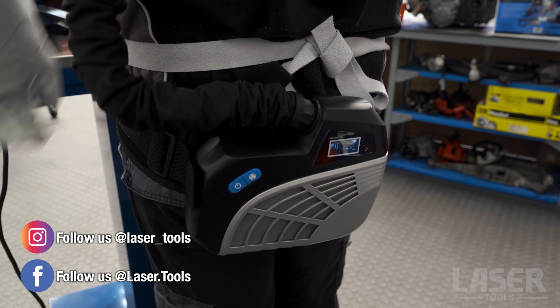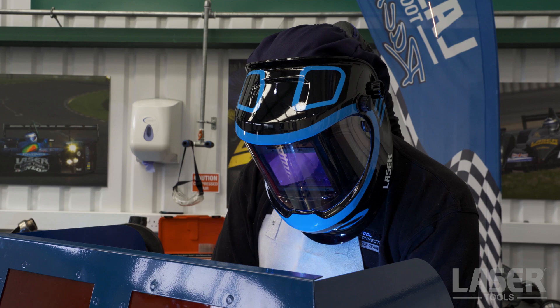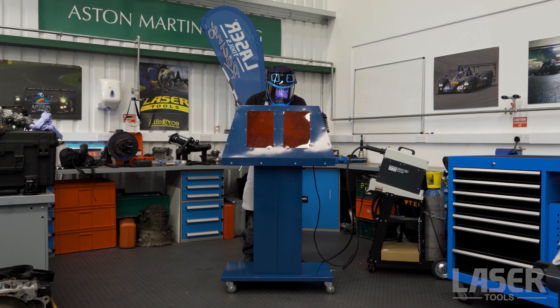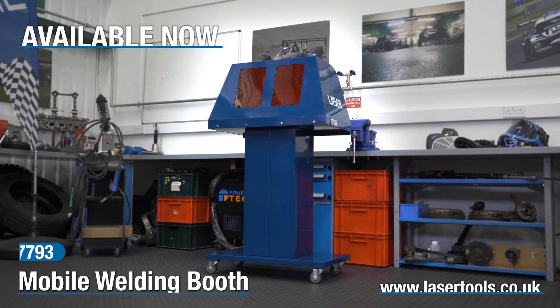Combined with the auto darkening welding helmet, this combination offers a complete, ready-to-use package that is lightweight, comfortable and easy to use while offering full respiratory protection. Available now from your Laser Tools stockist.